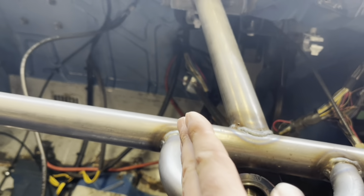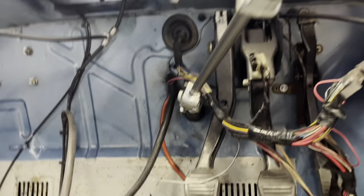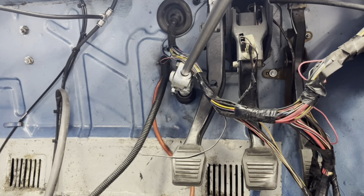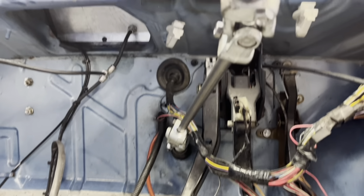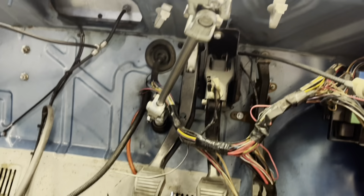Originally these racks come off at quite a severe angle, so the steering wheel is actually at an angle when it's in your hands. So what we've done is put UJs in to get our positioning to where we want it to be.